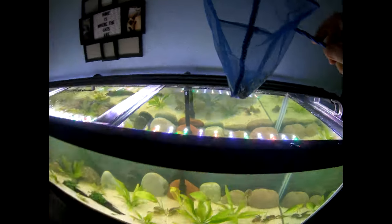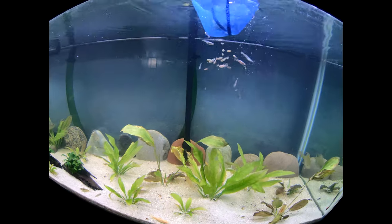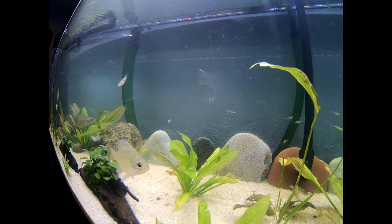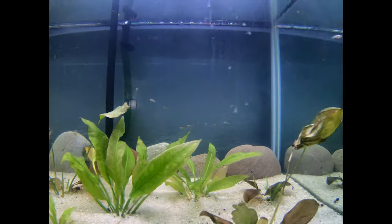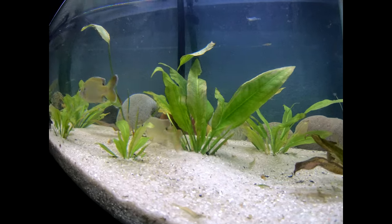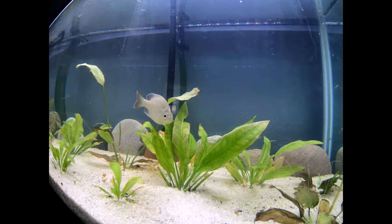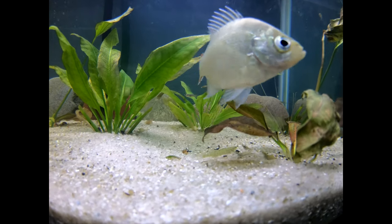Got the feeders in the net — you can kind of see them, they're already getting ready. And now for the release. They're going to be dinner soon — even the swamp star was trying to get one.